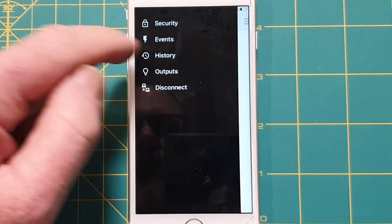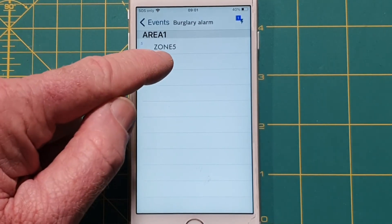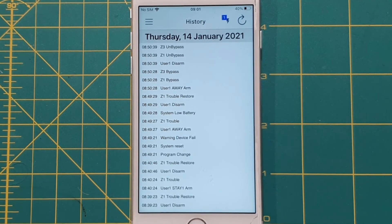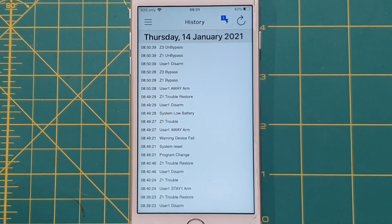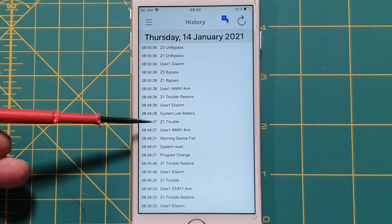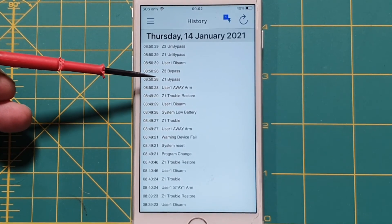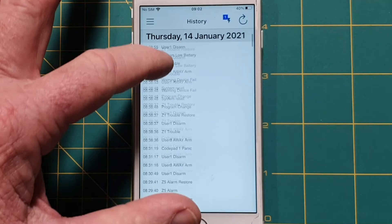Back to the menu: we've looked at Security (the home screen) and Events (which shows the last event — an alarm from zone 5). In History, everything that's occurred in the system is logged with time and date stamps — fantastic for fault-finding. We can see the system was armed with user 1 with the front door open (zone 1 trouble), a low battery warning, zones were bypassed, and the system was disarmed. When disarmed, the bypassed zones became unbypassed.